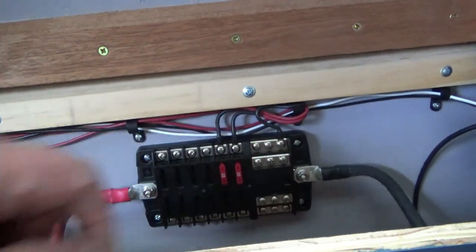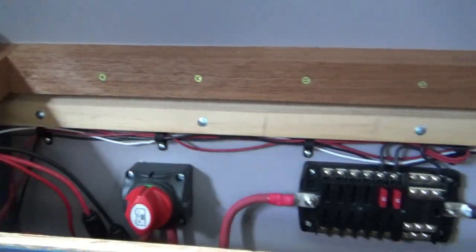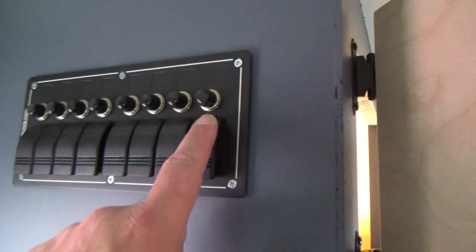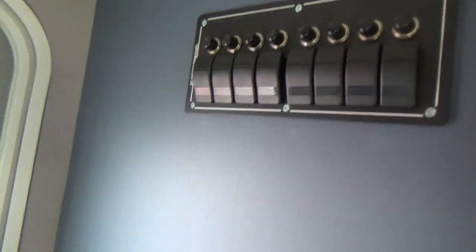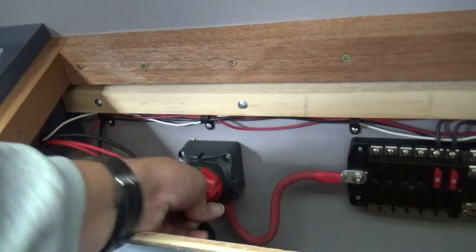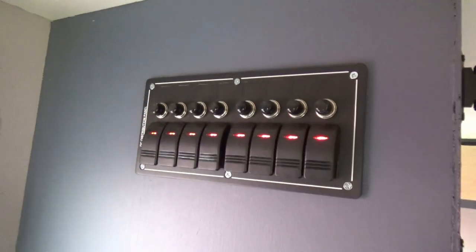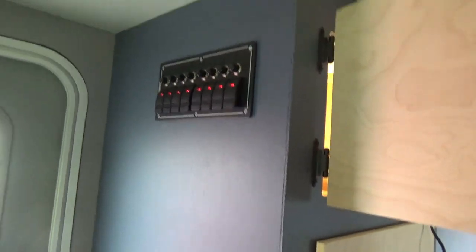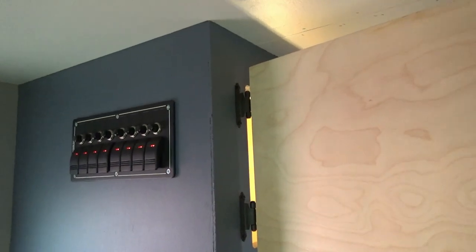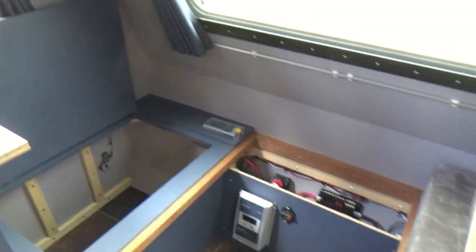We have the two hot wires and a ground wire on the bus, with 10-amp fuses installed and our battery shutoff switch. When it's off we have no power, and when we turn it on we go one, two, three, four, five, six, seven - we have lights all the way across the board. We now have power coming into our switches and we're ready to install some lights. That finishes this task of running all those wires and getting the switch panel hooked up.